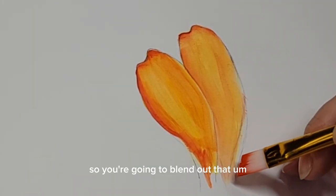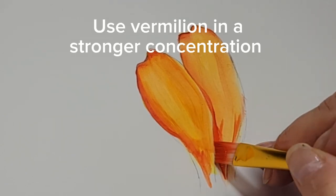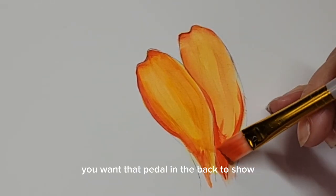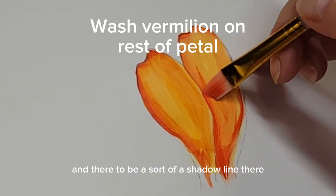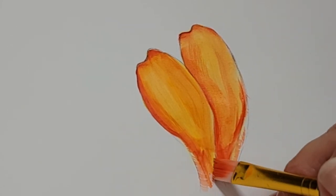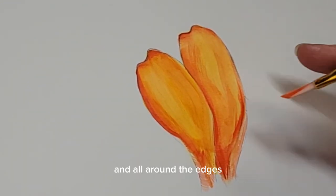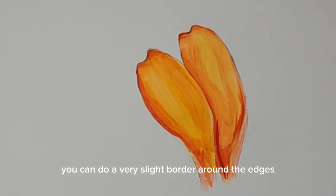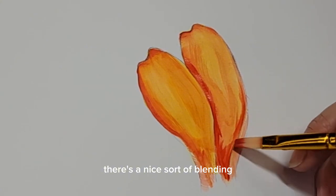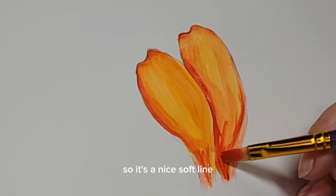Blend the colors out smoothly. I'm applying a cadmium red to that intersecting line where the petals connect, where they overlap. You want the petal in the back to be a little bit deeper, with a shadow line there. The red gets applied all the way up where the petals overlap, and sparingly down at the base of the front petal and around the edges. You can do a very slight border around the edges, and again you're going to blend out that line so it's not a solid line of demarcation — there's a nice blending from the red mixed with the orange, a nice soft line.